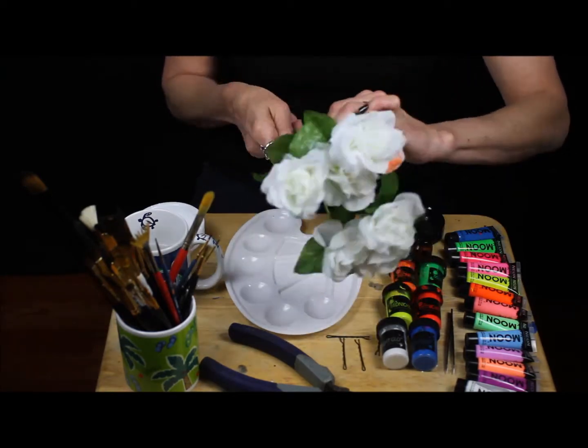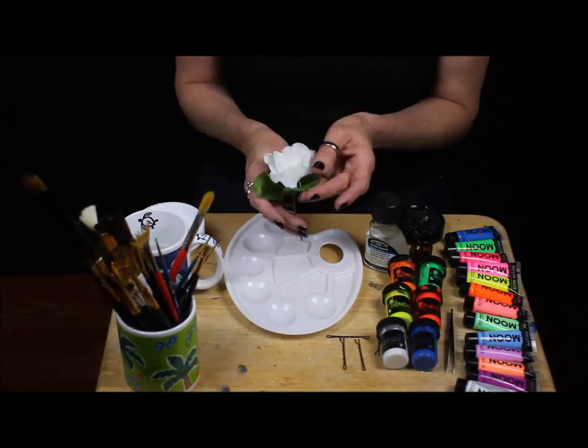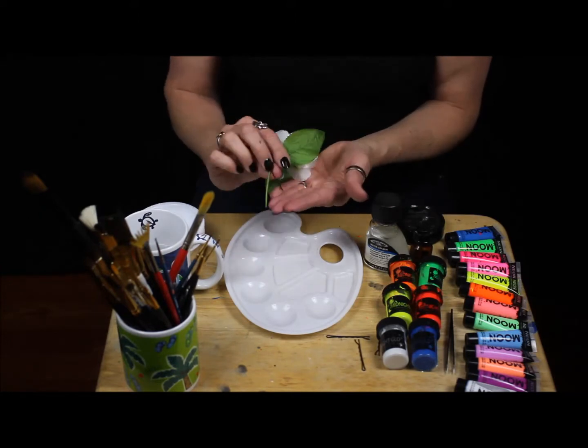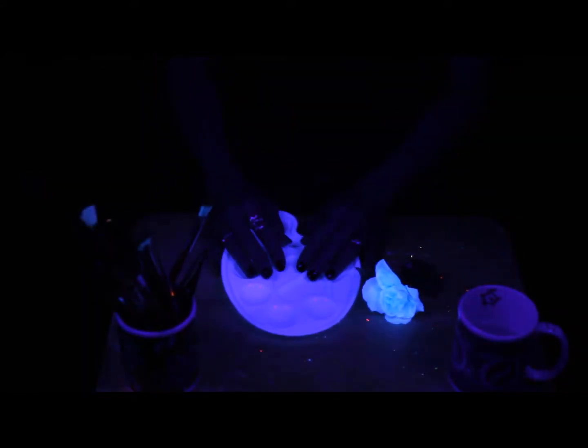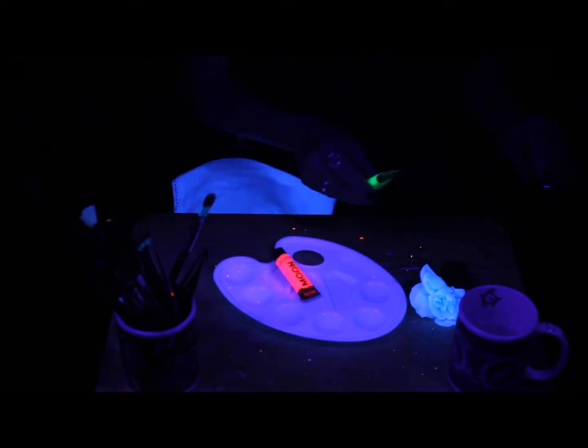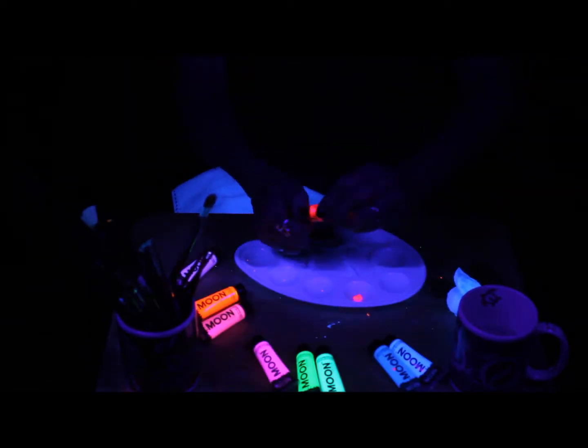You slide down the leaves, save them for later, and just clip off all the flowers one by one, then get ready to start painting. Since the final shot is going to be in black light, I needed to paint them in black light. So here we are with the house lights off and the black lights on.